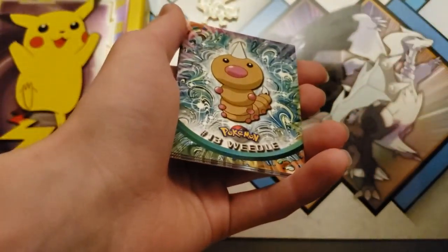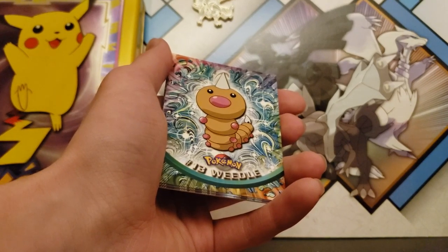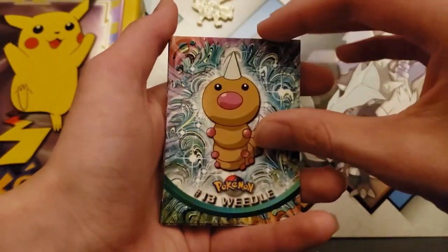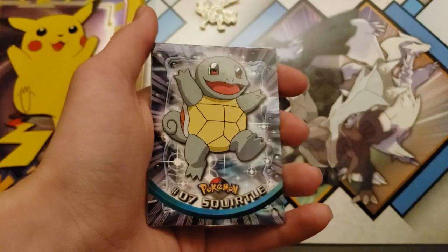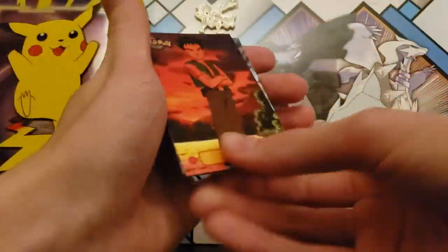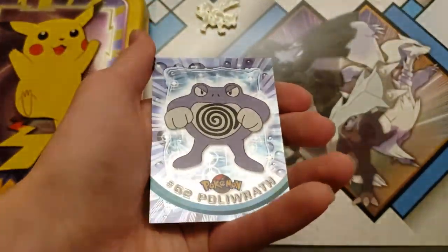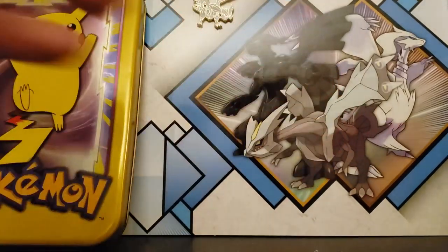Does it have a date when these were made? No, it does not. Weedle. Wartortle. Squirtle. Brock. Poliwhirl. And then a Staryu. And a Poliwrath — nice holographic.